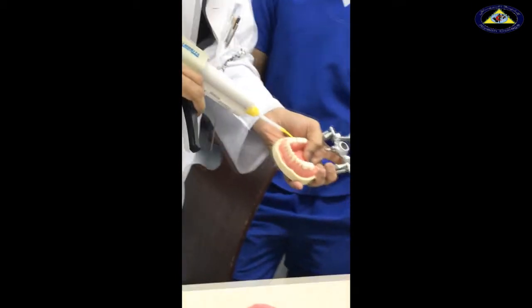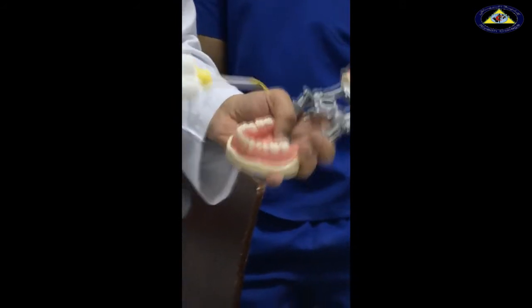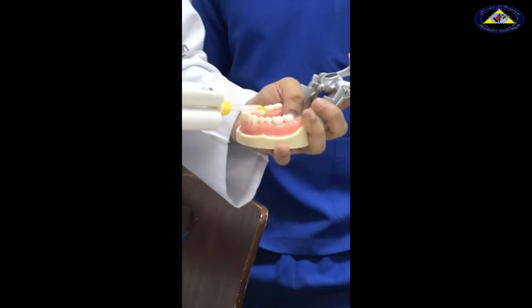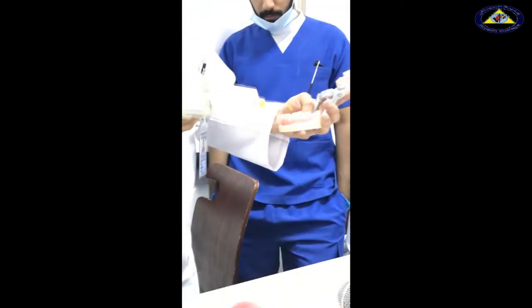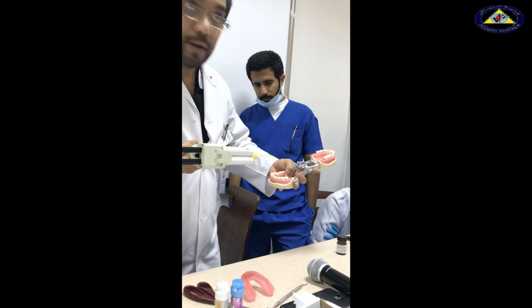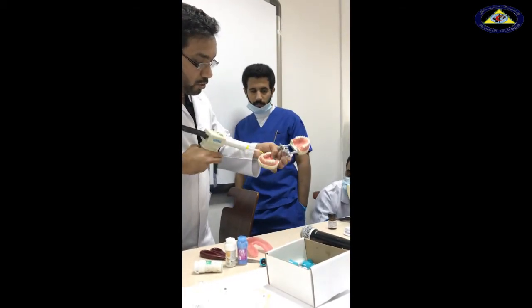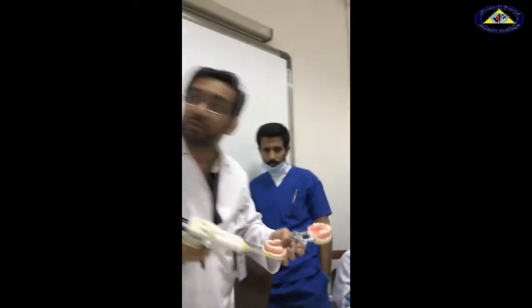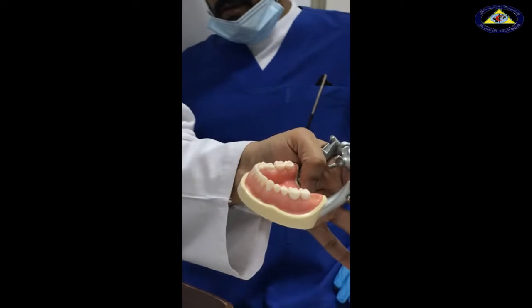Once I'm sure the material is coming to the lingual side, I keep injecting along here, then bring it to this side and inject along the finish line. The finish line is extremely important — never take it away. Then start painting the axial walls, all the axial walls, the occlusal aspect. The tip should be touching at all times. Then go on to the occlusal aspect of the adjacent teeth.